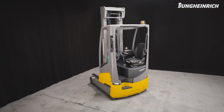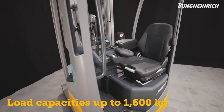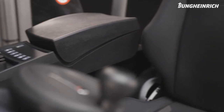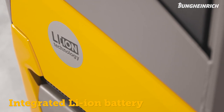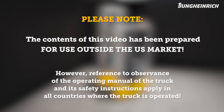The agile and innovative electric reach truck ETV 216i is ideal for the safe and effective stacking and retrieval of loads up to 1,600 kilograms to a lifting height of up to 10,700 millimeters. The integrated lithium-ion battery facilitates flexible usage thanks to its rapid and boost charge features. Please note: the contents of this video have been prepared for use outside the US market.